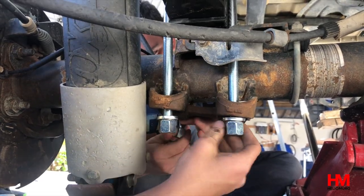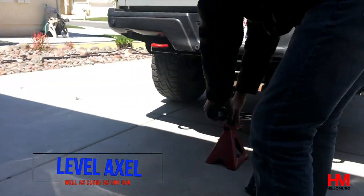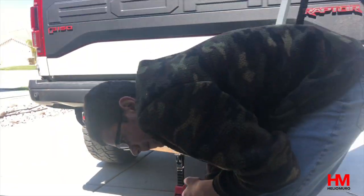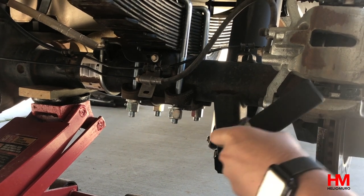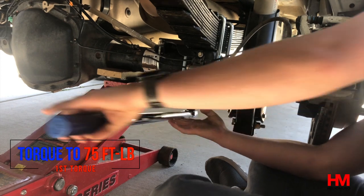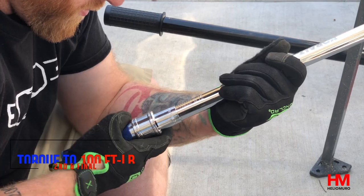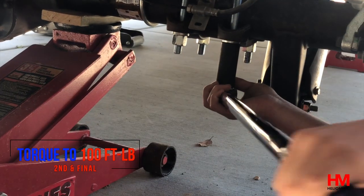If you notice, we haven't actually tightened anything in yet — all we've done is put everything into place, because you need to get your axle into a level or neutral position before you torque anything. Once you have everything bolted up, jack up the axle until it's leveled before you torque any bolts down. Start by tightening the U-bolts first, and it's very important that those U-bolts go in evenly so you get a proper hold on the axle. Torque them in a crisscross pattern: front, then back, cross over, then back to the front. Torque progressively — first pass at 75 foot-pounds, then a second torque at 100 foot-pounds.